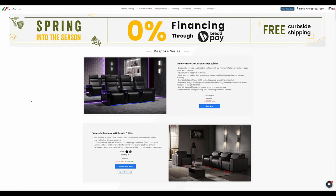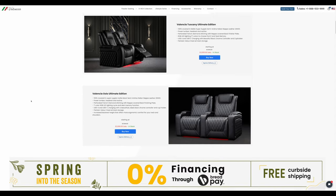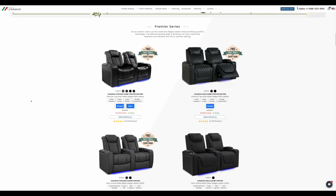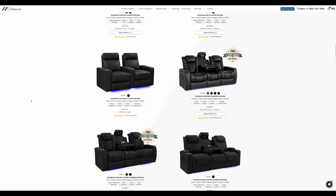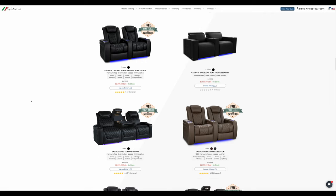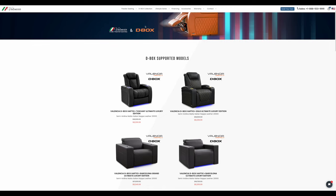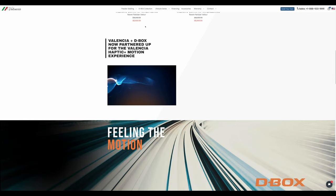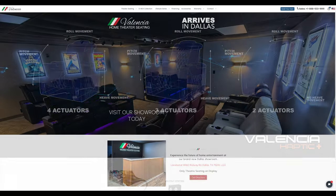The good news is Valencia sells a ton of different chairs — check the links in the description below. You can buy vegan leather, real leather, different colors, the Monza, the Tuscany, D-Box chairs for motion actuation when watching movies, sectionals, love seats, and couches in several different colors. Also, if you happen to be in the Dallas area they now have a showroom where you can sit in the chairs for yourself. Thank you to Valencia Theater Seating for sending me these chairs. If you enjoyed this video drop a comment below — thanks for watching.